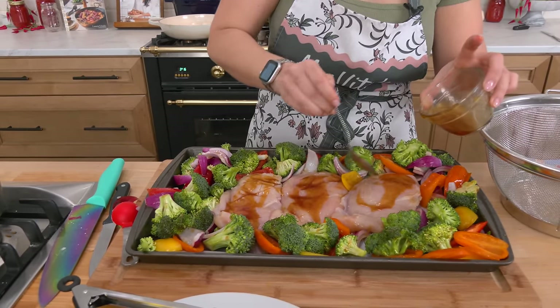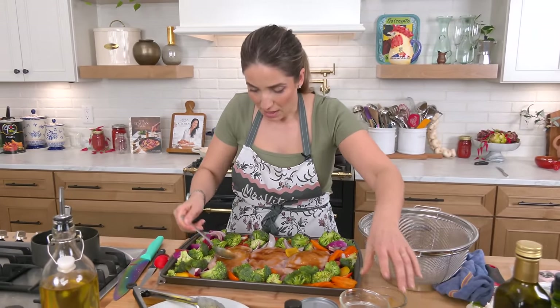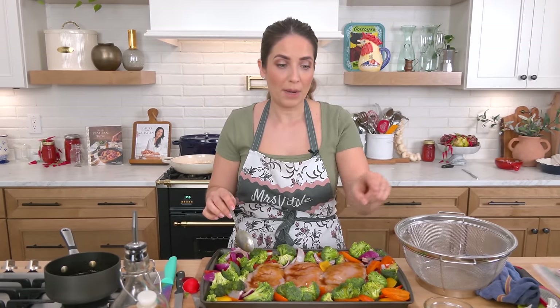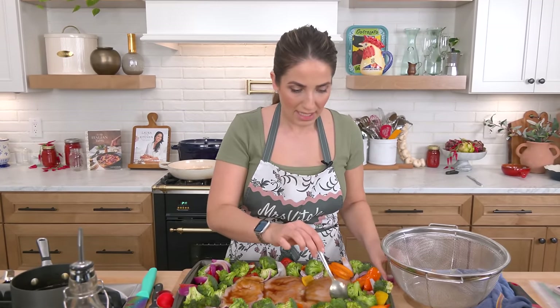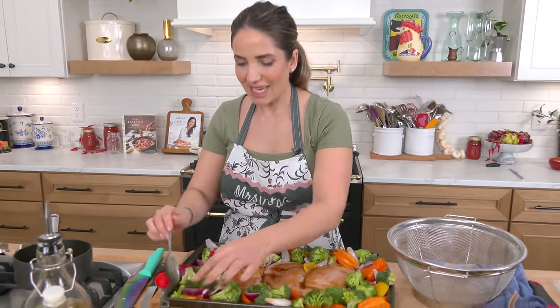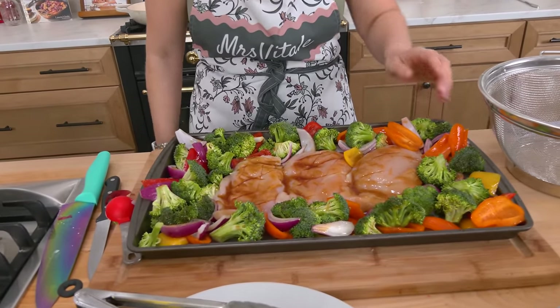The sauce is just going to go into all those little nooks and crannies. I'm going to pop this into the oven — it will take about 30 minutes, then in the last five minutes I'll add the baby corn and turn on the broiler for about two minutes to caramelize the very top. In the meantime, get some rice cooking so you can put this whole thing on the table in no time.